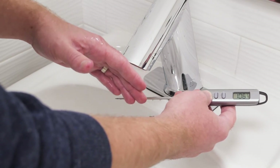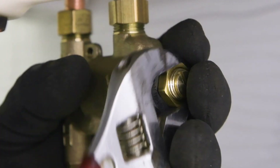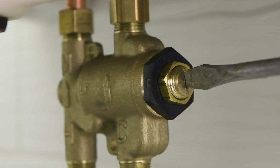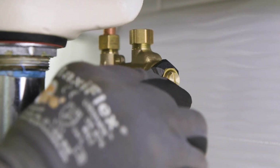If water is not at the desired temperature, adjust as necessary. To adjust the valve, loosen the locking nut and use a flat head screwdriver to adjust the mixed outlet temperature. Measure the temperature at the faucet again and continue to adjust as needed. Tighten the locking nut once you're finished.